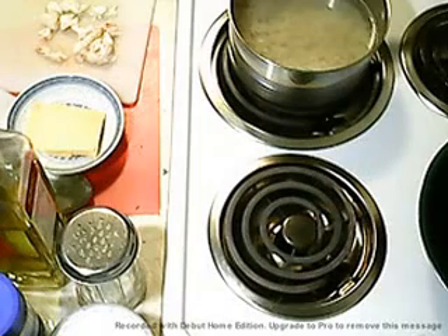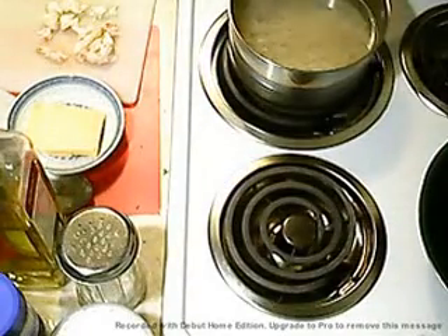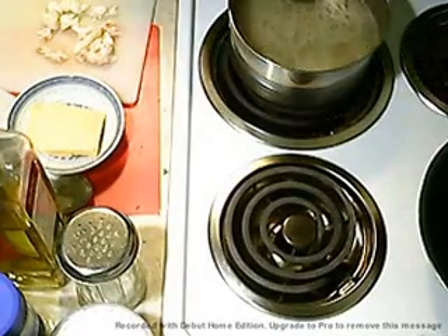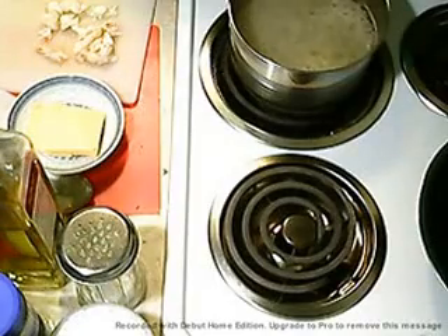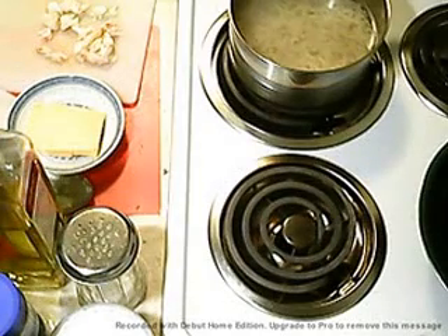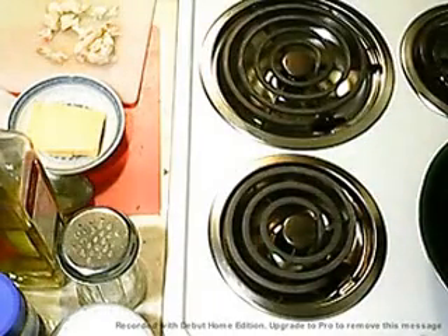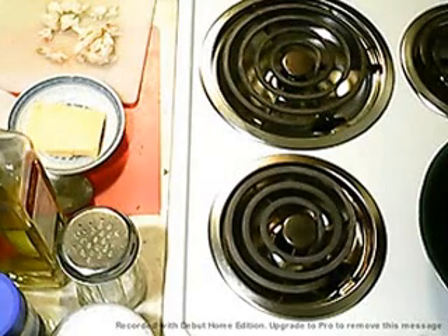The noodles are done, I hope. I do have to take a test — let's see what we got. They feel done. Yeah, they're done, they are perfect. Okay, cool.